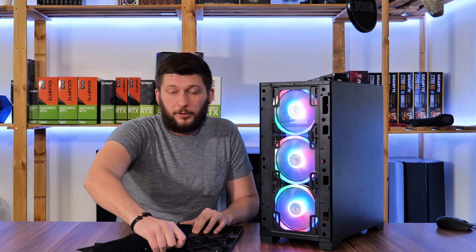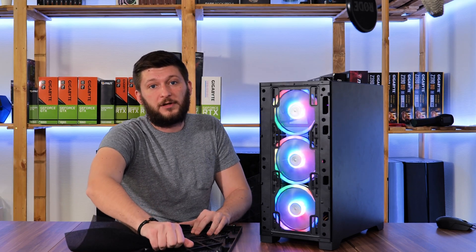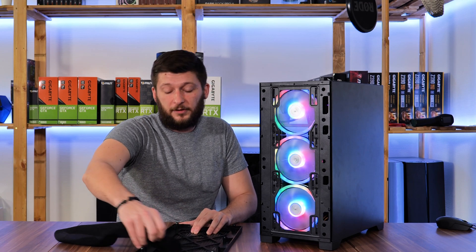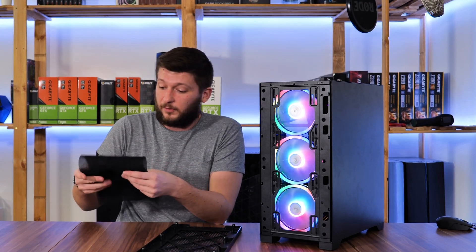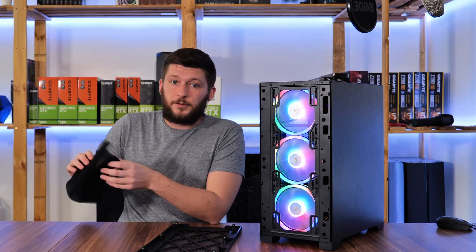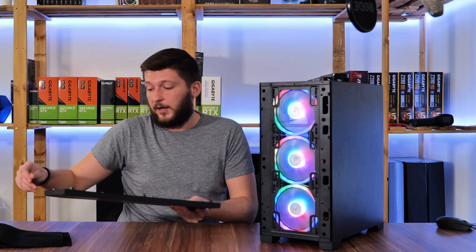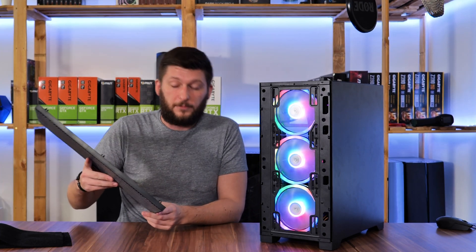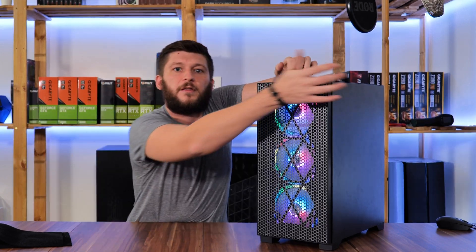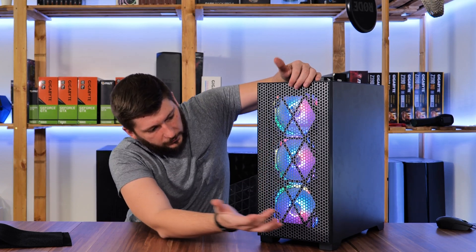There is one thing I want to point out: this foam is basically the only real dust filter the front has. So after I'm done with this, the case will essentially become a big dust collector. If you have any pets or generally have a lot of dust and other particles flying around in your house, you may want to think twice before doing this. But this is not about keeping your rig clean — we are here to maximize cooling, so who cares?